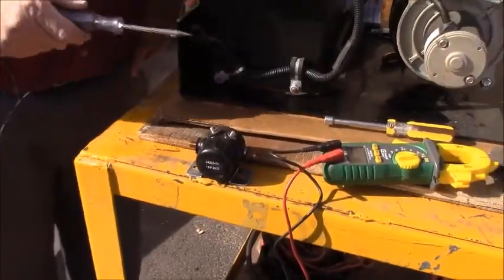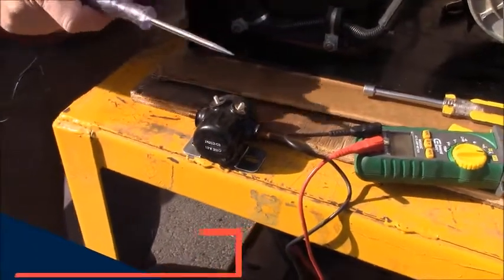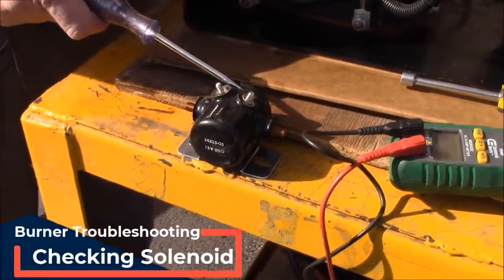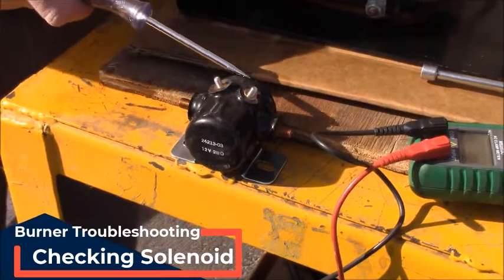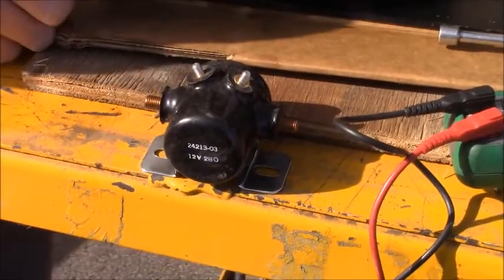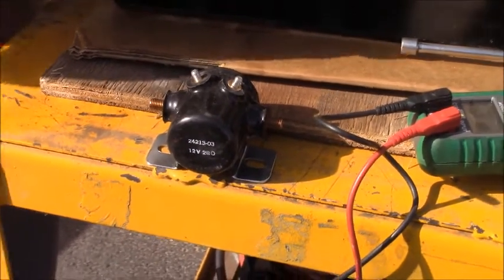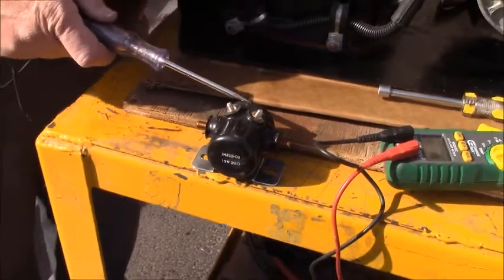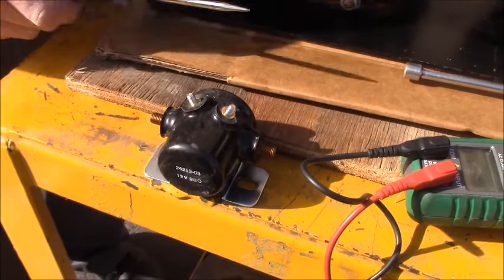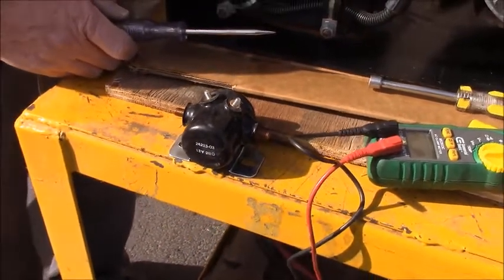On older machines, you'll also want to check power going from the battery to the solenoid. This solenoid will be mounted on the frame down in the burner area, with battery coming in on one side and power going out to your burner. If you're not getting power at your burner plug, this would be the next place to check to make sure you've got power going into your solenoid. If you have it going in but not coming out, then the solenoid needs to be replaced.